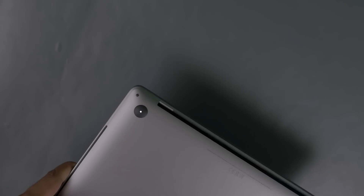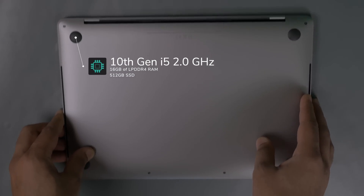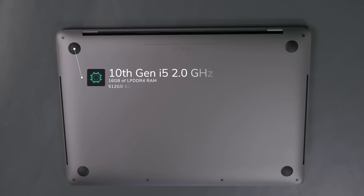The MacBook Pro I have here is the 10th generation i5 model with 16 gigabytes of DDR4 memory and 512 gigabytes of SSD. Just to let you know, you aren't able to upgrade any of the parts later on, so be sure to spec your MacBook Pro with exactly what you want because you're not going to be able to upgrade this later down the line.